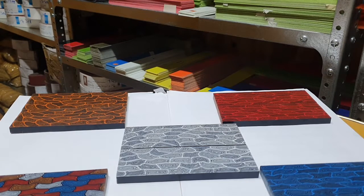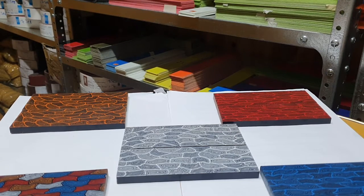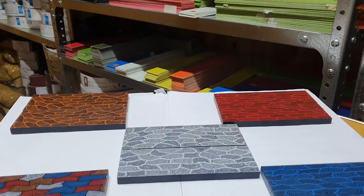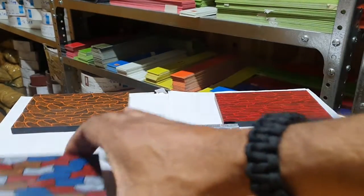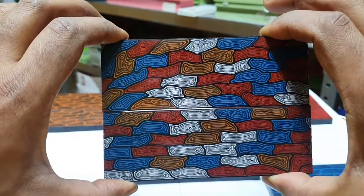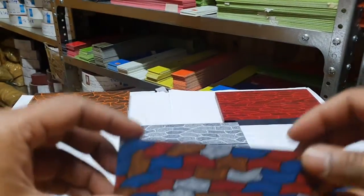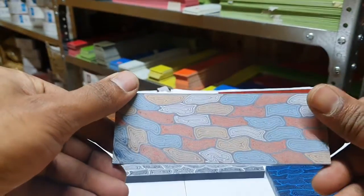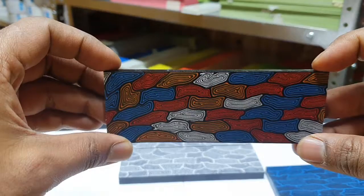Hello everybody! In today's product spotlight, we're looking at Turtle Shell G10. Turtle Shell G10 is the name we've given to this fancy G10 you see in front of you, that has this fantastic pattern running through it. As you can see, this pattern runs through the entire piece of the material.